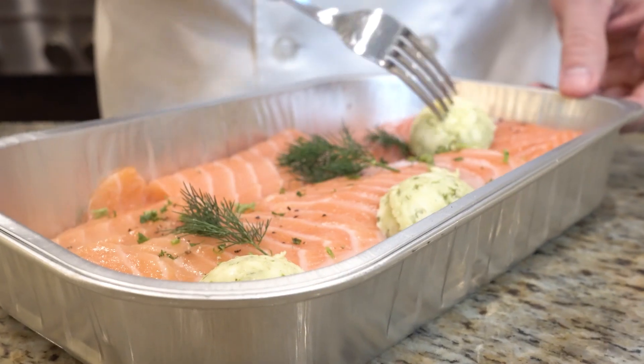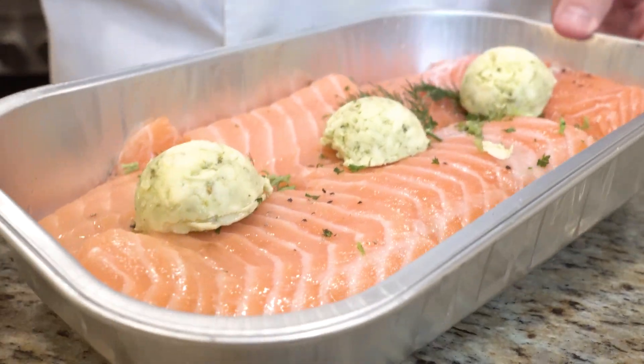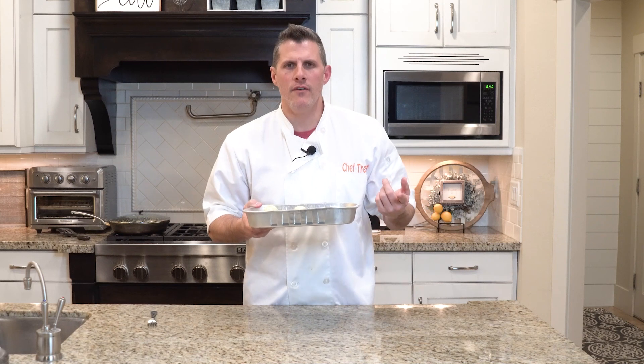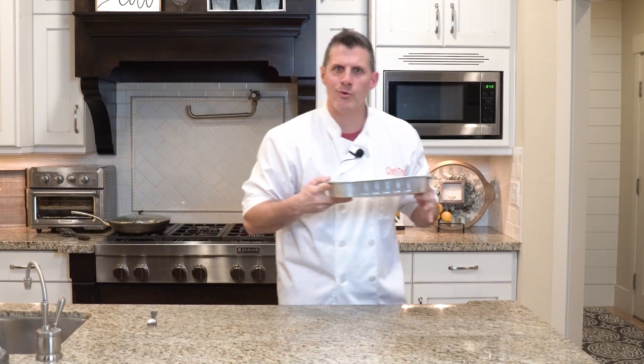It has a little dressing on here, but I'm going to take and move the butter so that it's right in the middle. I want it melting over the top of it. So you just put it in like this, no need to cover it.